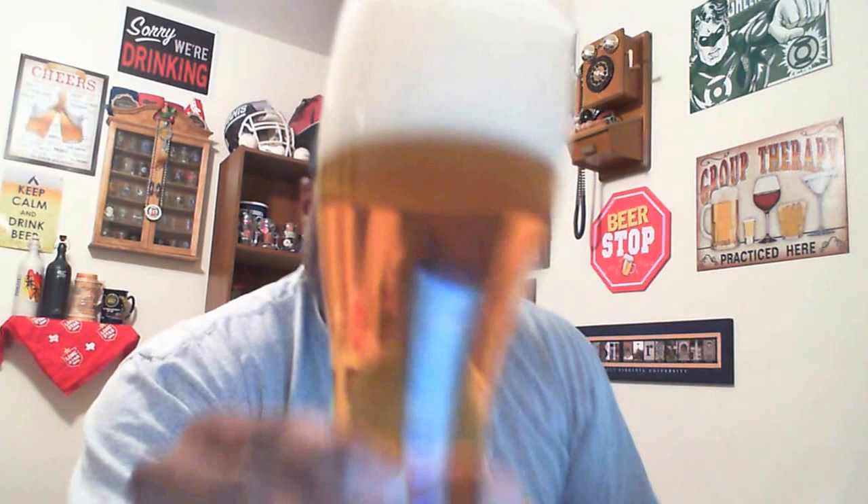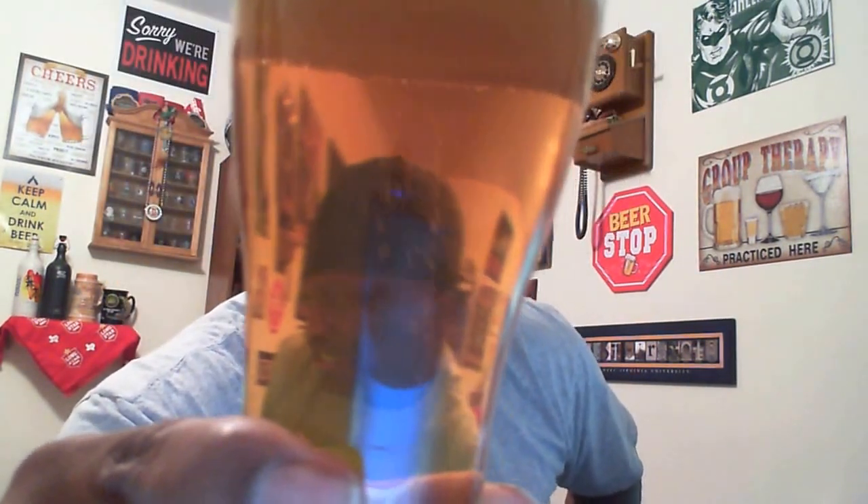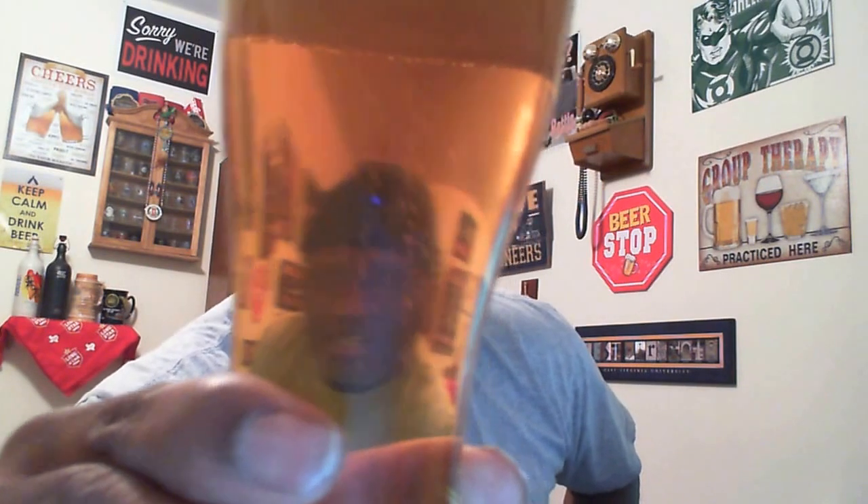With these kinds of beers that head is going to settle out. Looking at the appearance, it's a nice golden yellow color — dead on for what you want from a lager. Nice clarity, you can actually see right through the glass. You can see the lively carbonation taking place, which is exactly the look you'd expect from a lager.